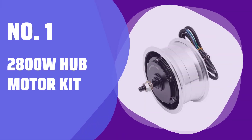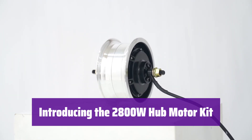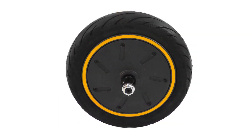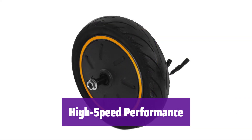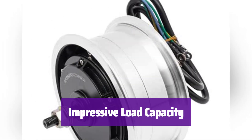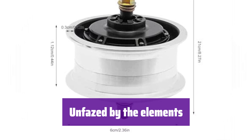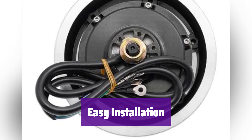Number 1: 2800W Hub Motor Kit. This powerful kit will transform your ride — it's built to last and delivers an exhilarating experience. Its aluminum alloy casing is tough and protects the internal components, extending its lifespan. It boasts a maximum idling speed of 1900 RPM for quick and efficient rides. This motor can handle up to 330 pounds, making it perfect for daily commutes. Its excellent waterproofing ensures it's protected from the elements, and it's simple to install with clear wiring and all necessary mounting accessories.